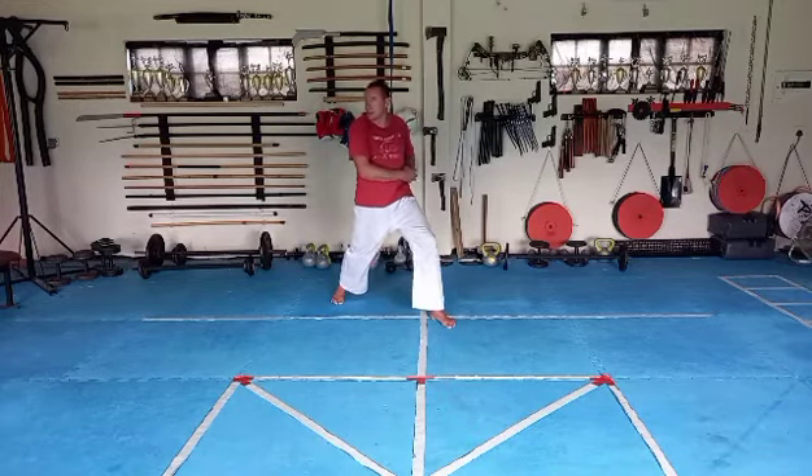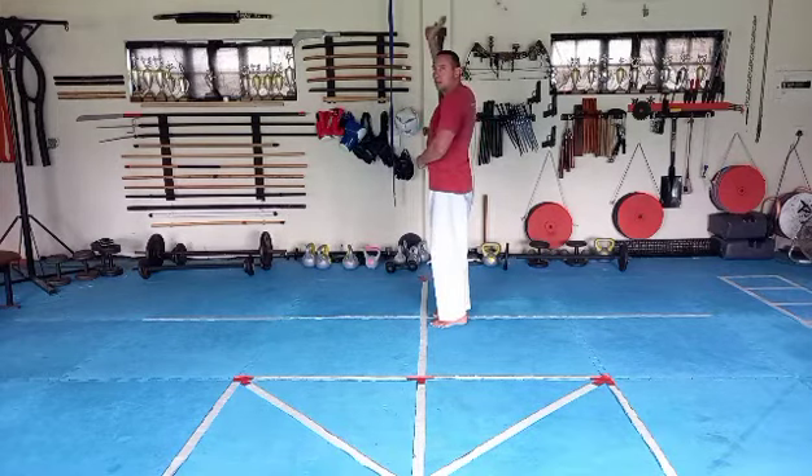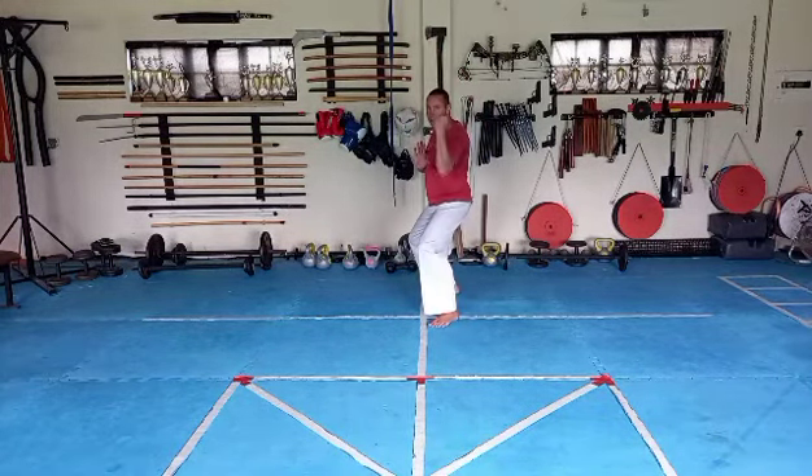So from here, look over your shoulder up, break out, look to the front, block, lift, step back, hit.